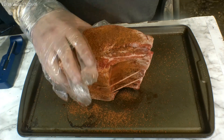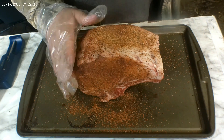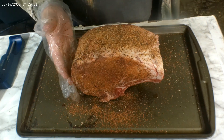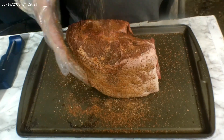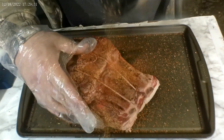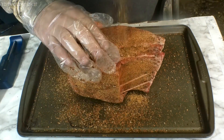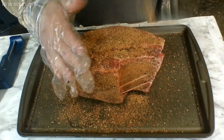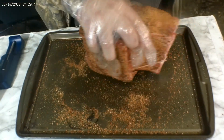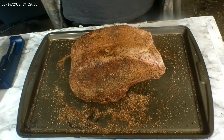If you want to go ahead and put on some Worcestershire sauce as your binder, be my guest — I'm gonna leave it dry. Now we're gonna go ahead and put on some of that Competition Cow Powder. As you can see, it's got nice coarse black pepper and coarse salt. We're gonna let this sweat in while we get our grill up to temp. Go ahead and get it on that bone side too, pat it all in, get all this nice goodness on there.